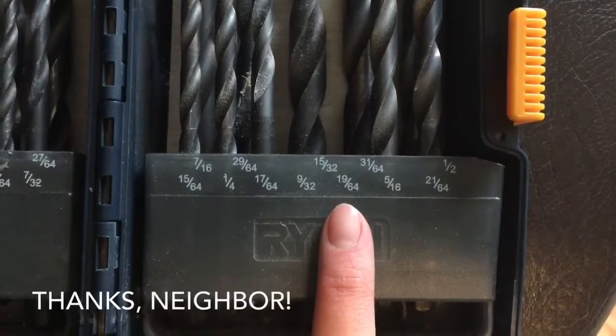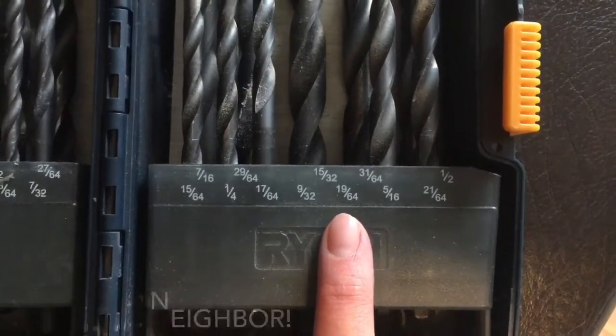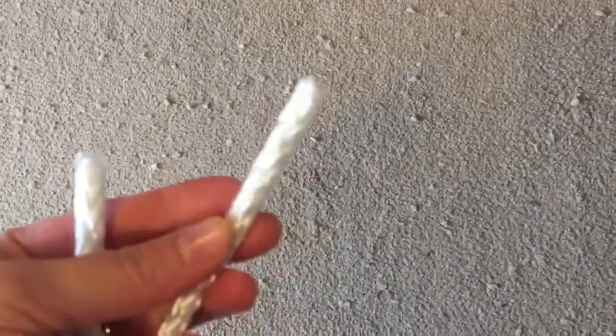Just for reference, I needed the 19/64ths drill bit for the quarter-inch rope. I took some tape and taped the ends of the rope so that it would be smoother to go through the holes.